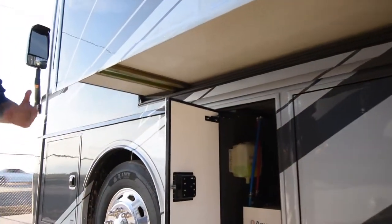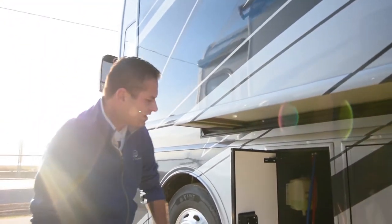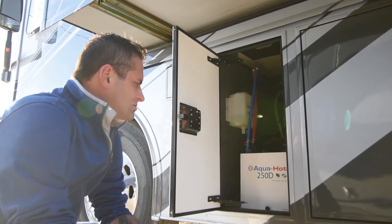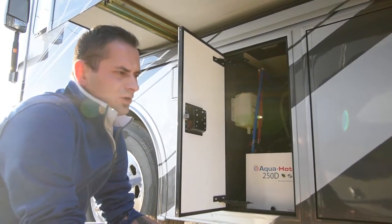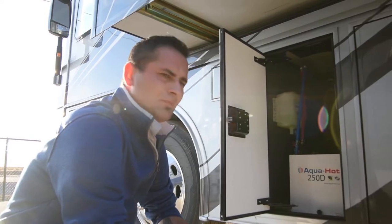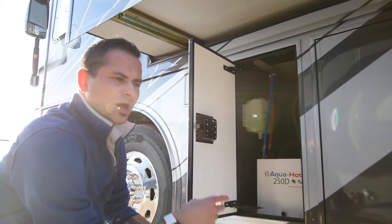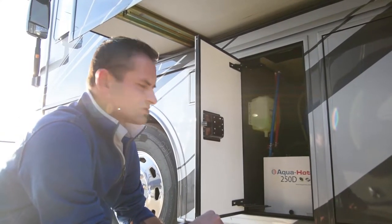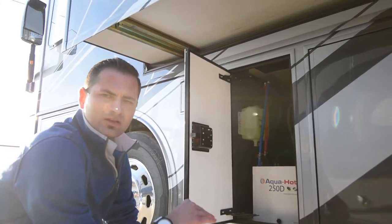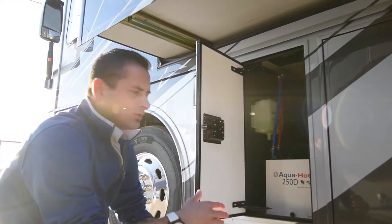This is probably the biggest differentiator compared to any other coach — the raised rail system. None of the competitors are going to have it on an entry-level diesel. If they do, they're not going to have the AquaHot system. What this is, is basically instantaneous hot water. There's a diesel burner as well as an electric burner on the inside. It has pink fluid — don't think antifreeze; this fluid gets really, really hot. When you fire on the coach, the electric burner kicks on by default. Coils cycle through this tank, water goes through, it heats up, giving you instantaneous hot water. There's no propane whatsoever on this coach.